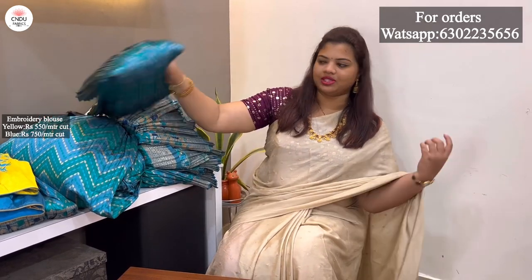They are very trendy. The color combination of the fabric is very good. They are also very good in the fabric. The fabric is a silk fabric.